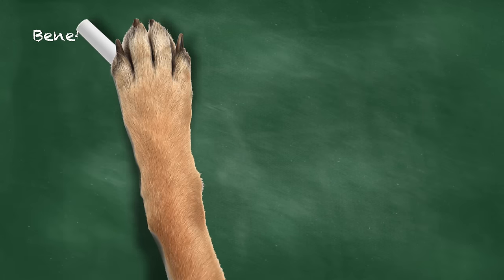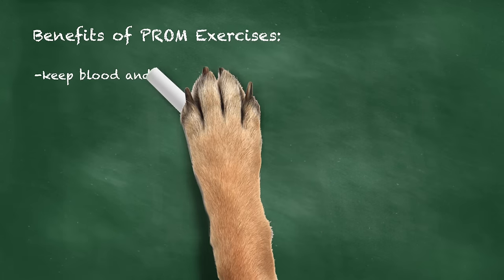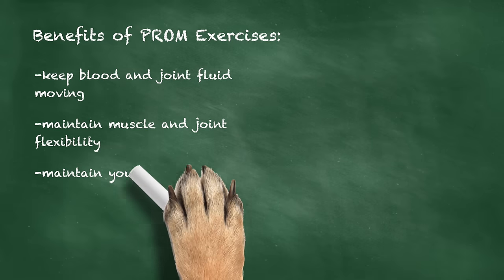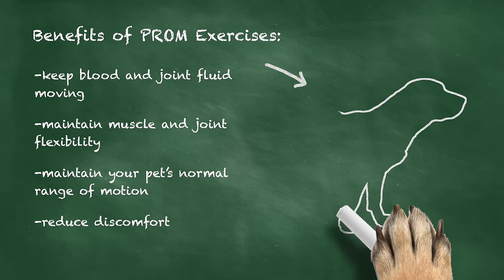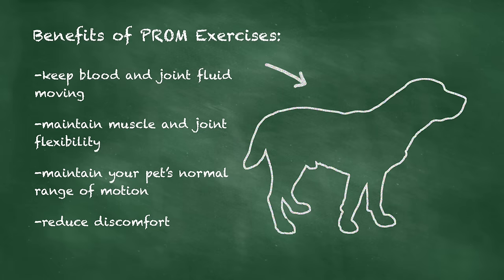Passive Range of Motion exercises help combat these problems by keeping blood and joint fluid moving, maintaining muscle and joint flexibility, helping to maintain your pet's normal range of motion, and reducing discomfort until they have recovered enough to move on their own.